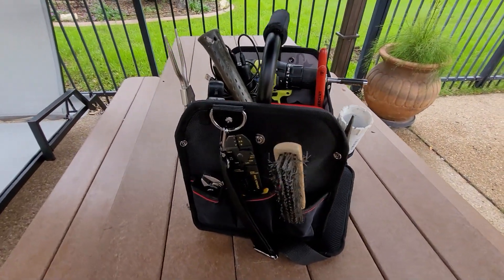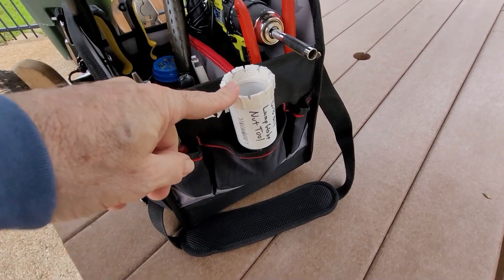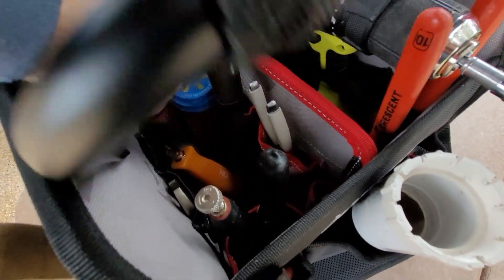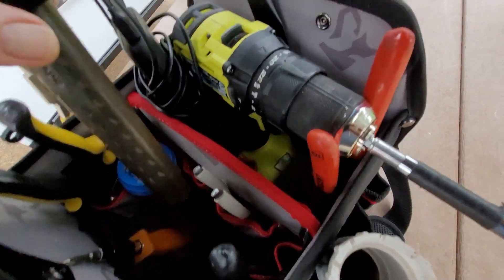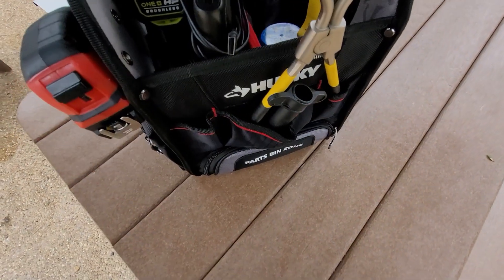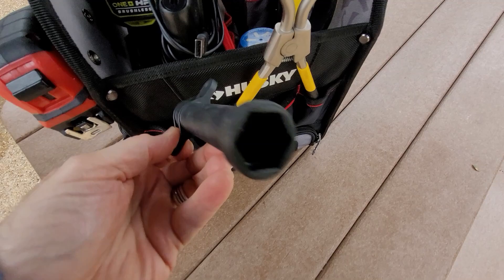You can see I can get quite a bit of tools in here: small pliers, electrical cutter, wire brush, lamp globe nut tool, needle nose, and so forth. Got some bits, a multi-purpose screwdriver, pliers, hammer, metal cutter, charge pack, drill, tape measure, spring removal tool for a washer, and a little spark plug tool.